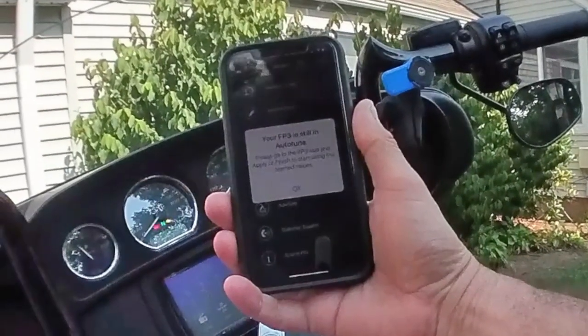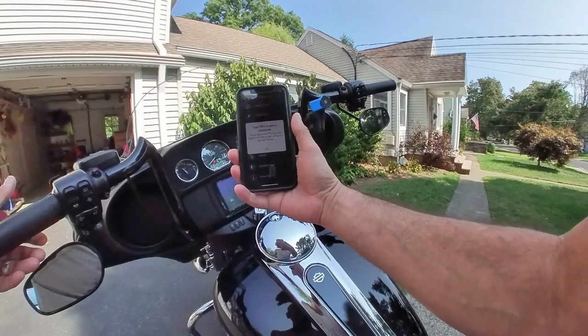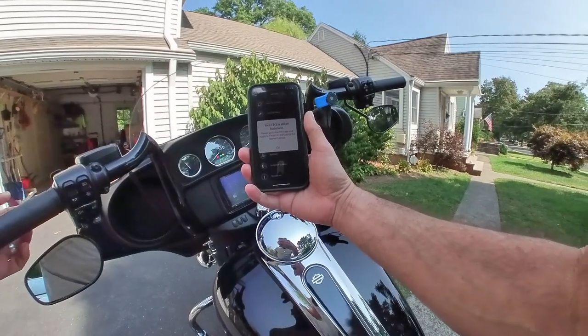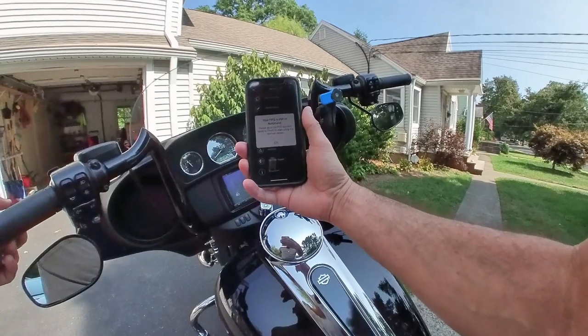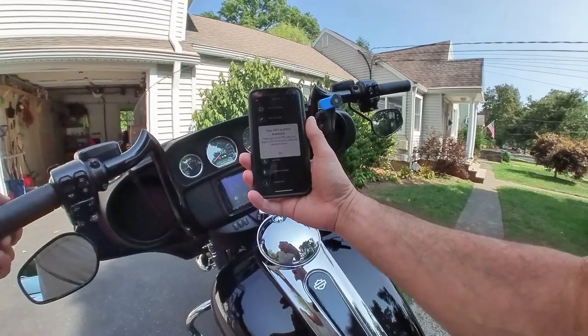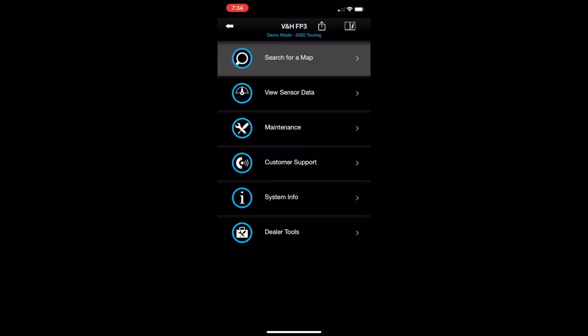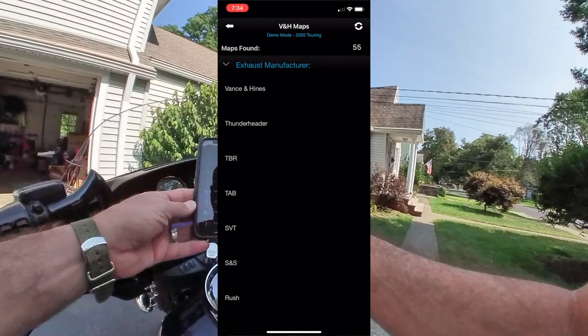Now, if your fuel pack is up to date, there's going to be no problem. Usually, you're going to see a firmware update needed or found, and you click update. It's going to go through a process of literally updating the firmware from the internet, from your phone, to the pack. Once that is done, you'll come to this screen. On this screen, you go to search for a map. Now, this is the basic operation. On this screen, you can actually find sets and maps that were tested, dyno-tuned with Vance & Hines. And of course, you choose your pipe.